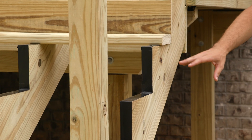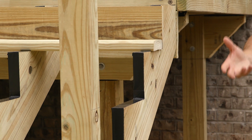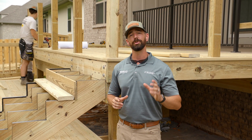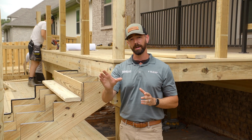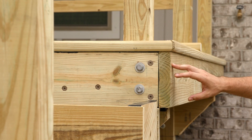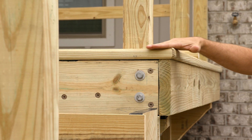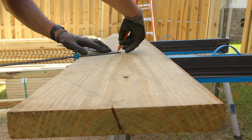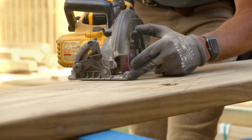Next we're going to determine the run, or the horizontal supports that are underneath our treads. Typically we're going to see this number around 10 to 11 inches. Whether you're using pre-cut stringers or cutting the stringers yourself, you want to make sure that you cut for one less rise, because the deck itself is actually going to be your top step.